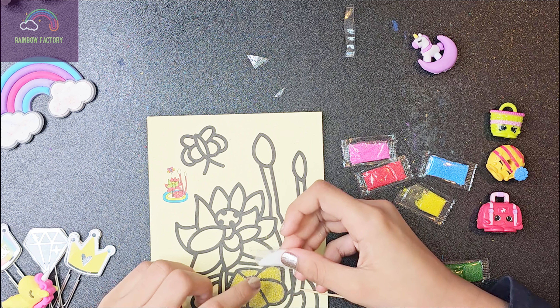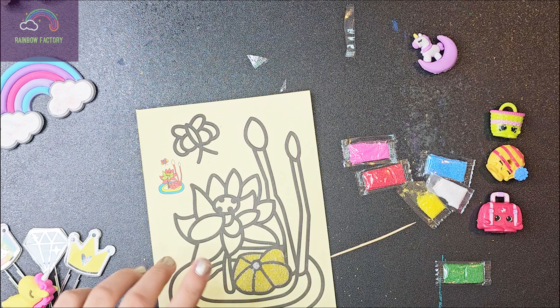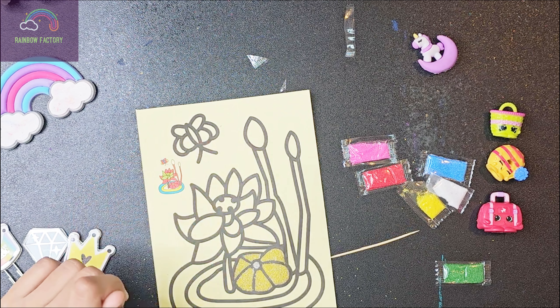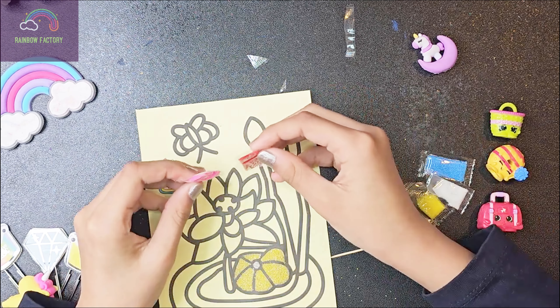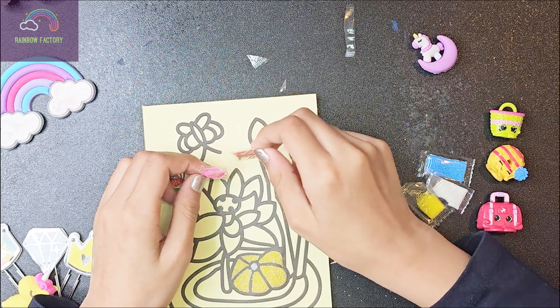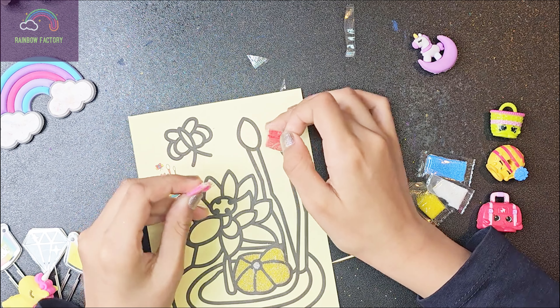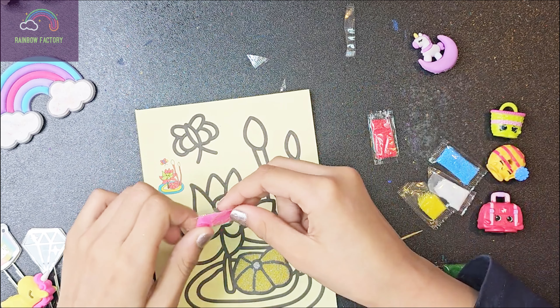This is so exciting! Time for the pink color. Let me see how much is in the pink, how much is in the red. We got way more red in this, but I still wanna use pink. This is just such a hard decision, guys, between pink and red.